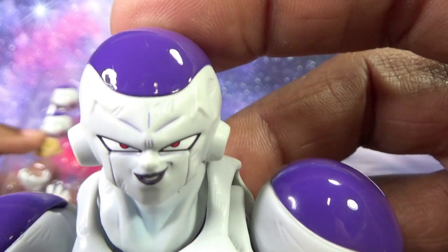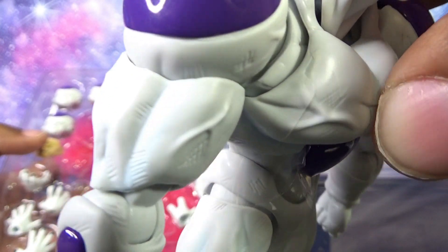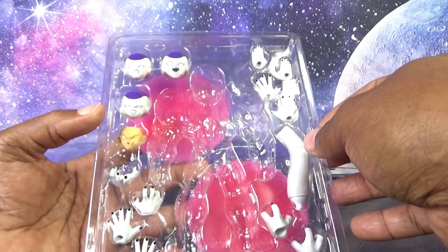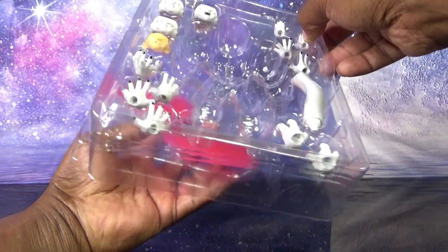He is wearing a confident, cocky look on his face and has a nice beefy body. There is a little bit of a wash and highlights on his muscles done in blue. His accessory comes in two trays — there's a separate bag tray for the disc.